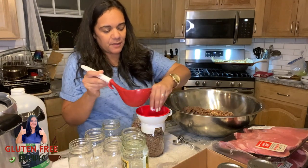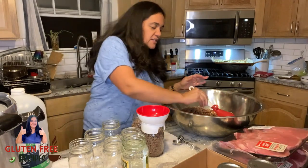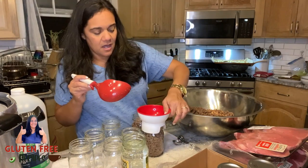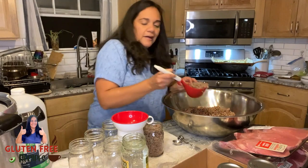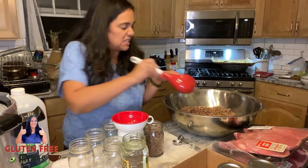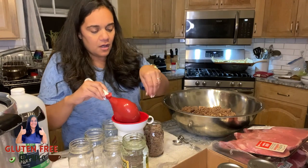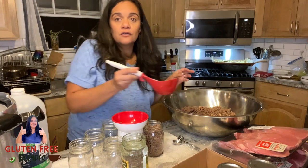I was quite nervous the first time I used it, but I watched lots of videos on YouTube, saw people do it and thought this doesn't look that hard. I had to just bite the bullet. Ever since, I've been canning all kinds of recipes and enjoying it. I like having food stored up. I like having company over at the last minute - I can just open up an extra jar of ground beef or ground turkey, throw it in whatever meal I'm doing, and voila, I have enough food.